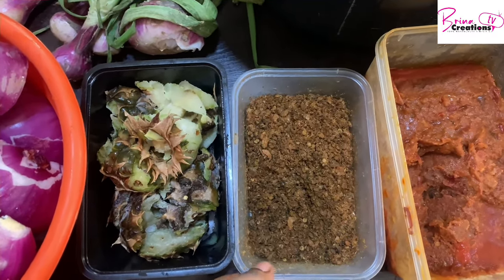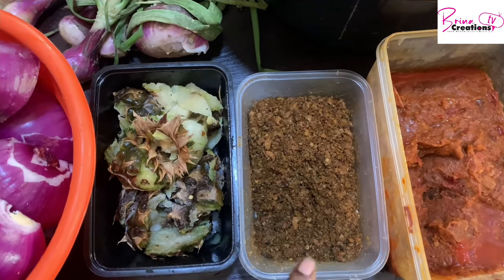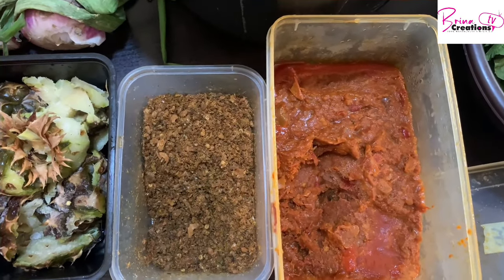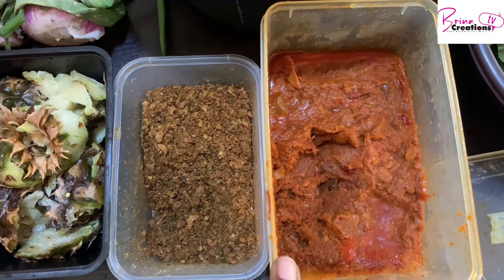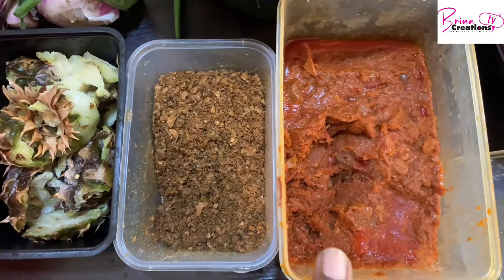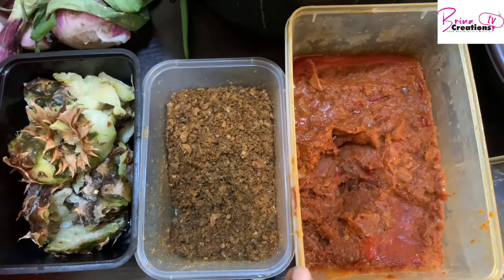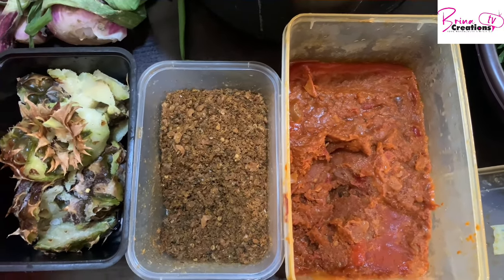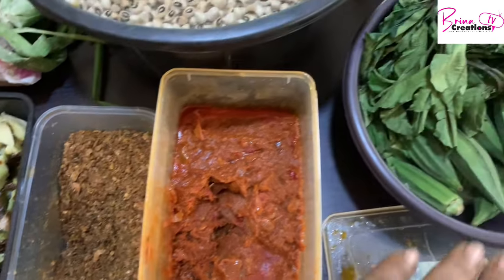That way, in the morning when I'm cooking, I don't have to start pounding or looking for a blender. I'm going to use some and freeze the rest. Here is my stew base — I make this every time, and since I started it, my life has been a lot easier. It contains tomatoes, tatashi, tin tomatoes, onions, oil for frying, and some Onga stew — just basic, nothing extra. I've already taken from it to make beans, and I'll use this leftover to make my stew.